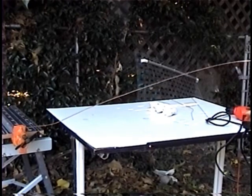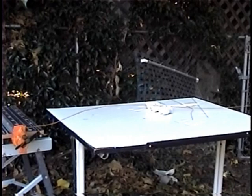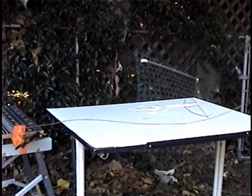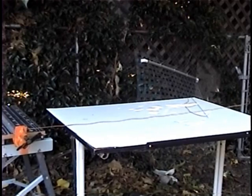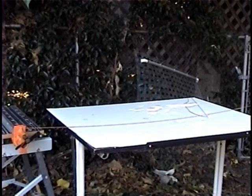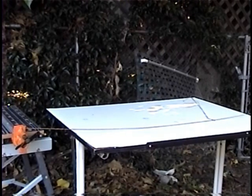Here I'm using a heavier gauge and a longer piece, but it's the same exact thing. Just put it in the variable speed drill, and you slowly turn it. And that is straight.